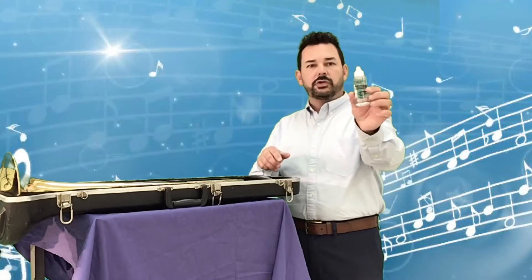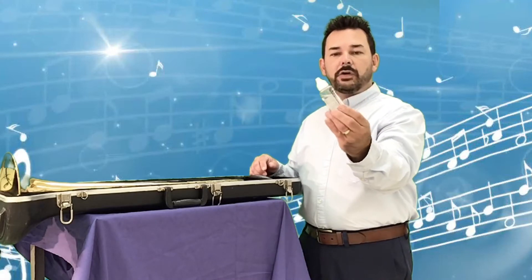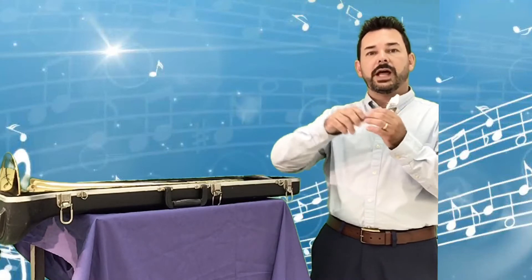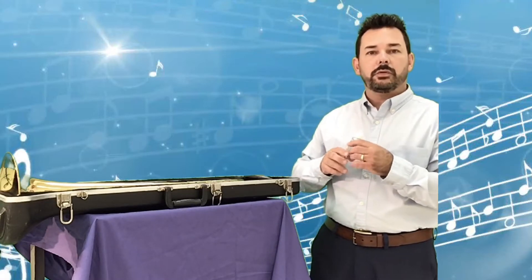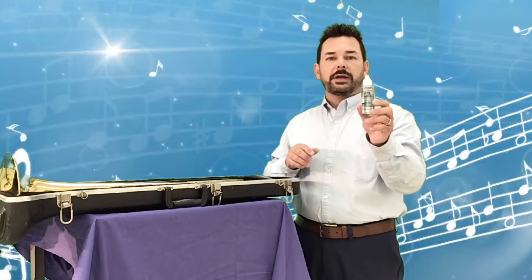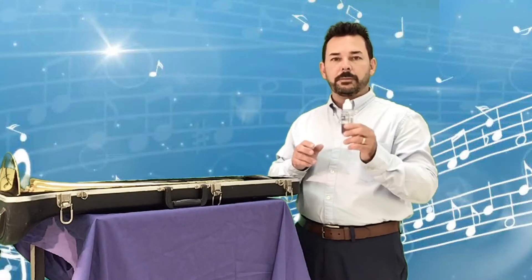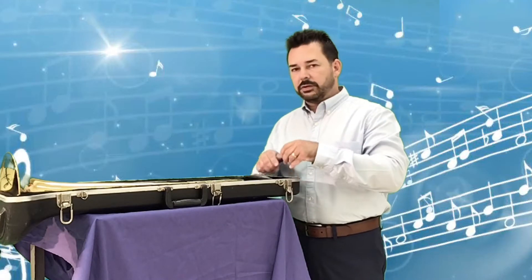You should have a container of liquid in your case — this is called slide oil. When you signed up for the trombone you probably saw it has the big moving slide, and this oil goes on there to help it move smoothly. We'll talk about how to apply it in another video. You have enough slide oil to last all of fourth grade and probably fifth grade, so you don't need to use a lot of it.